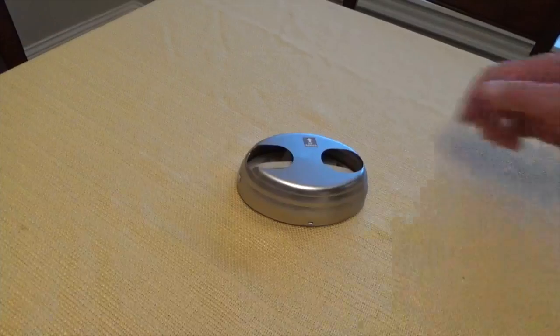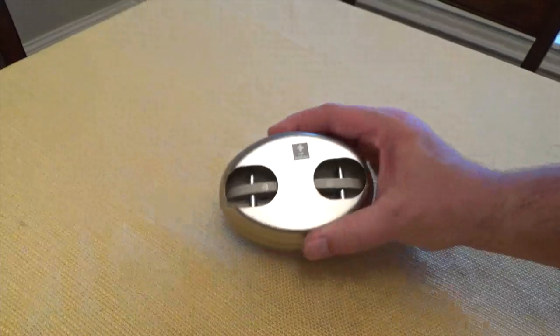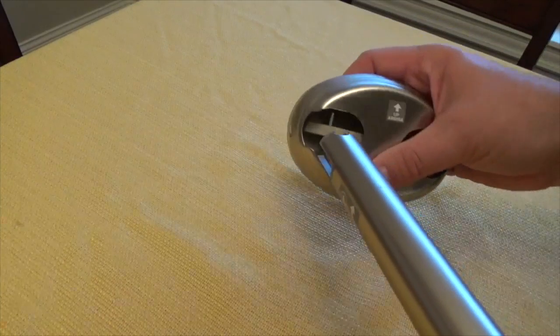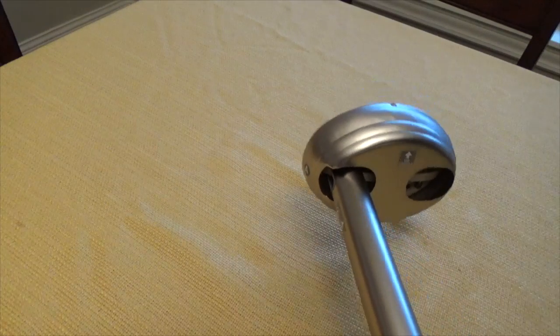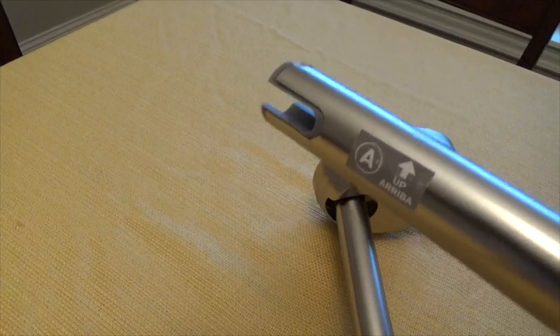I then take the rod support labeled A, noting the up arrow. Following the up position marked on the support, with the rod curved towards you, I connect the A end of the rod to the support A. I press firmly until the rod clicks together. I repeat this process with the other rod.